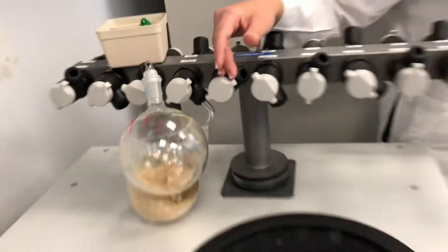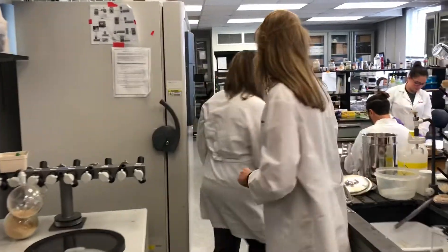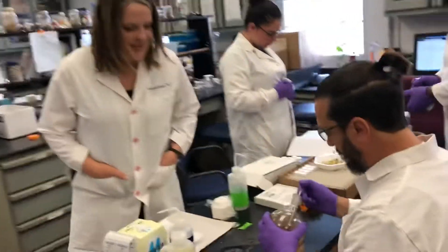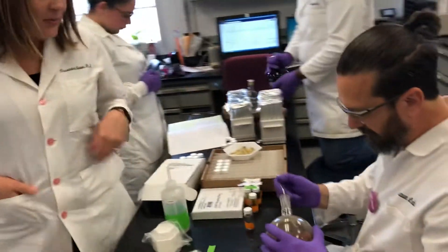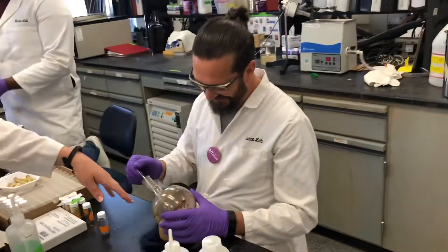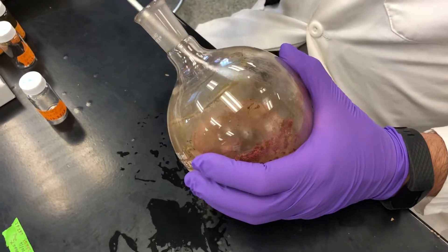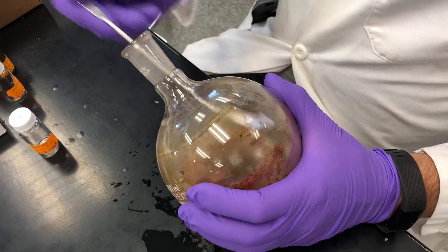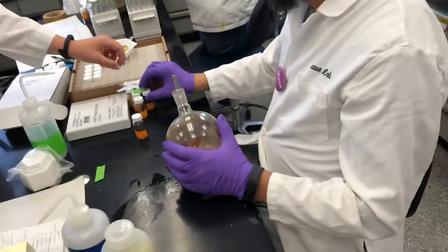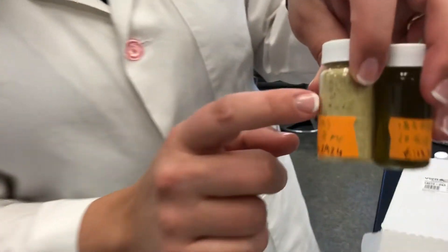Over here, Marco is scraping the flask with a little glass scraper system. It's a little bit of manual work to get these out, but in the end this is what it looks like — a nice fluffy powder.